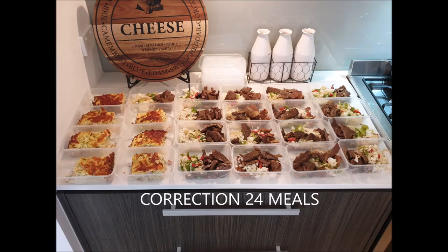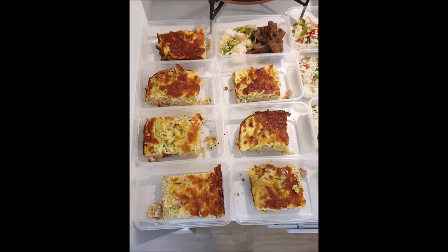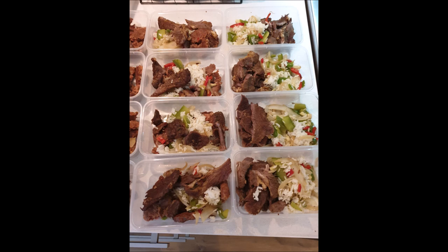28 meals prepped for the week — zucchini slices, a mixture of steak, rice, and capsicum with onions. Just some images of the week's meal prepping: zucchini slice, rice, and steak with capsicum and onions.